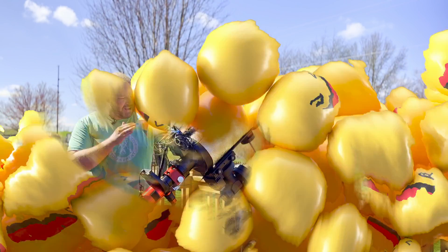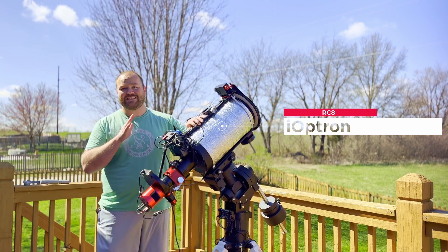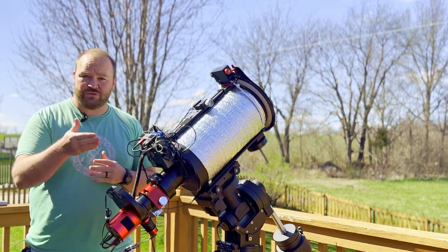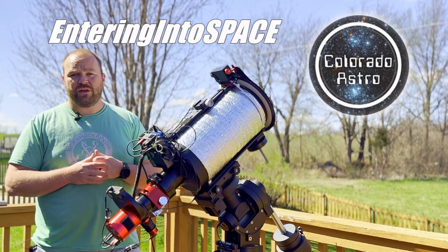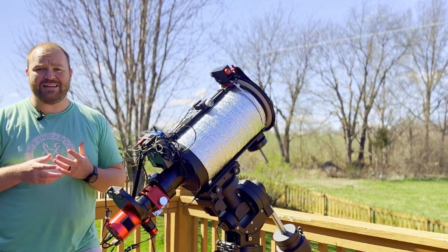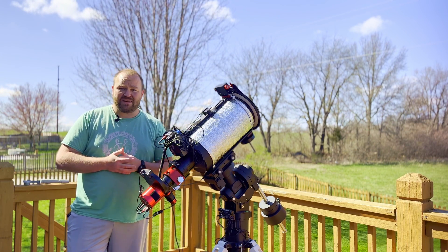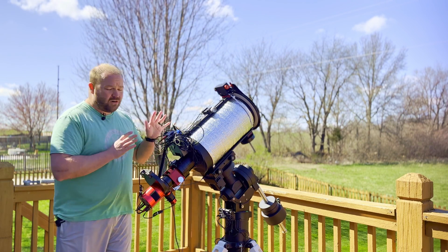Let's start off with our equipment. I've got the RC8, and the reason it's now on the telescope mount instead of my 10-inch Newtonian is because we just finished our group collaboration project with Entering in This Space Steven as well as Colorado Astro Tommy — I believe it's over 80 hours of imaging data that we're integrating right now. We've already taken a couple stabs at the processing but we're going to keep working on it.